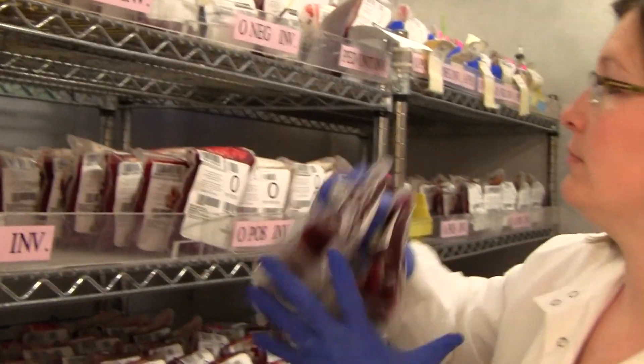We are both part of our senior design team. Our name is Hemobox and we are designing a blood storage and transportation cooler. We use coolers to transport blood throughout the hospital, mostly to the O.R., and then up to the patient's floor once they're done with their surgery.